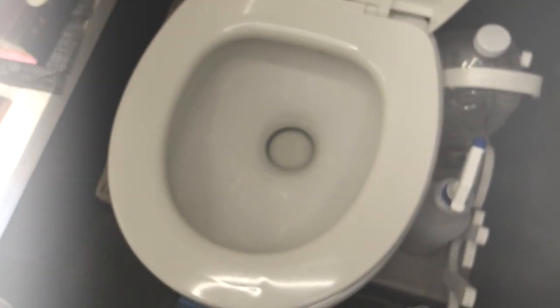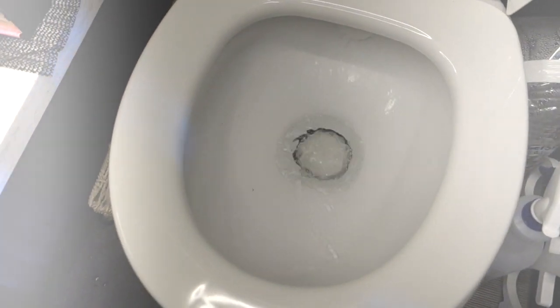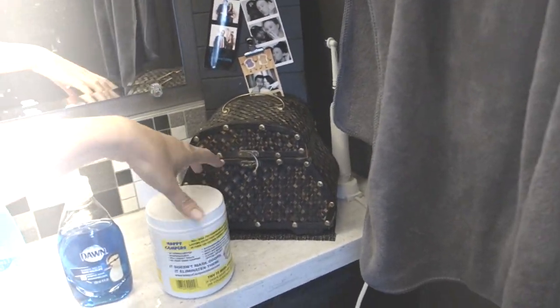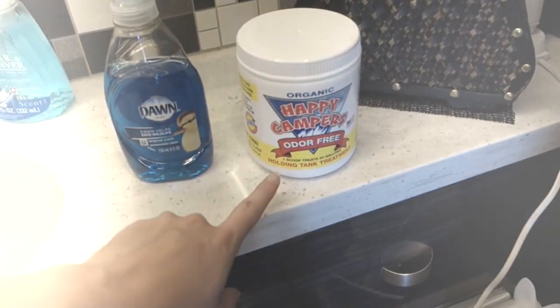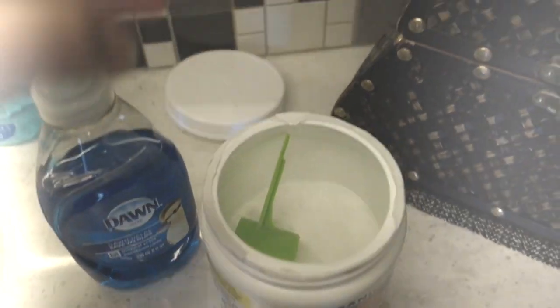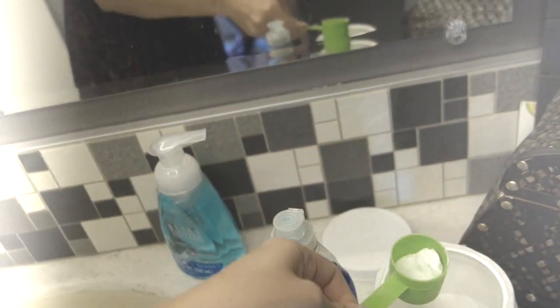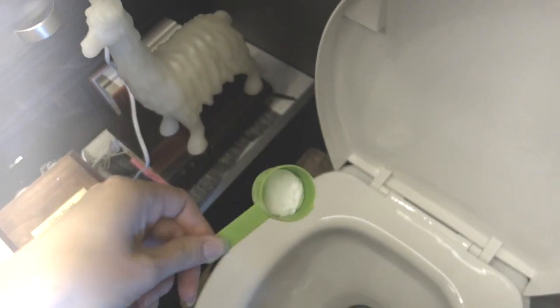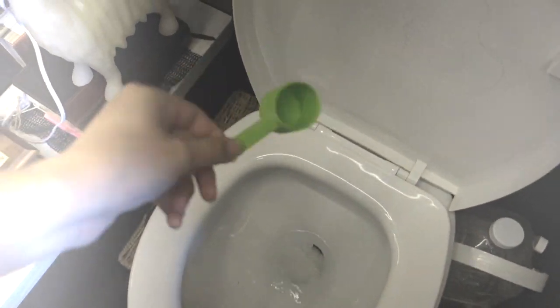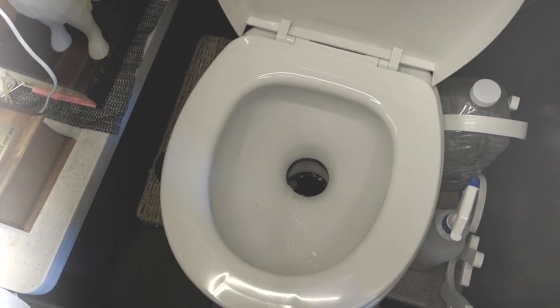I already have water, so what I'm going to do — you want to normally just have some water in the toilet. Whenever I first get set up, I'll use this Happy Campers. It's an organic, odor-free kind that comes as a powder. What I do is put this into my tank — you mix it with water and put it in your tank. Sometimes I just pour it in like that. You do about a cup of that and then you just flush your tank.